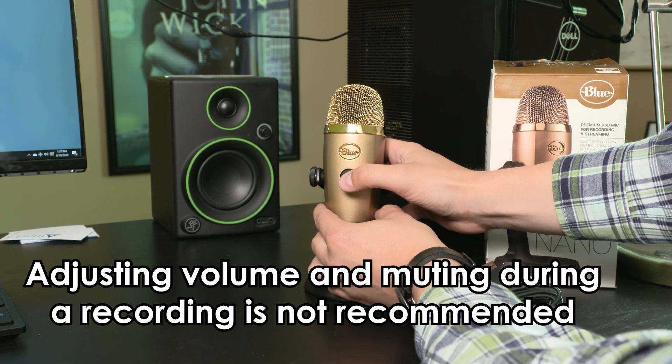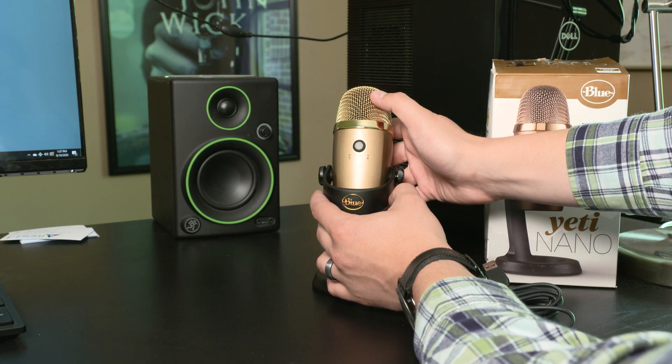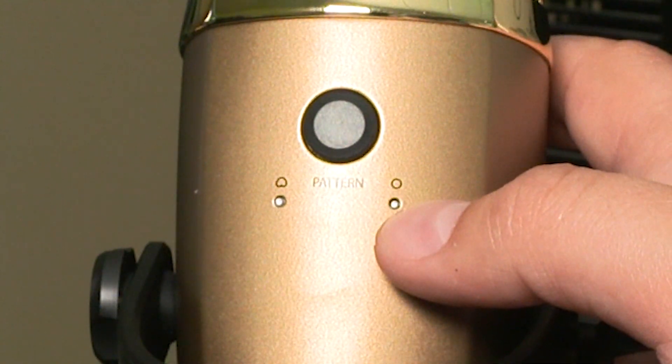I do not recommend using this while you're recording because it does make a sound in the microphone. In the back, you have your settings. You have a cardioid on the left, and then you have omni settings on the right.